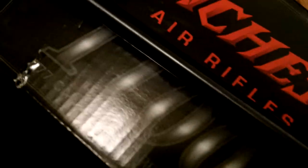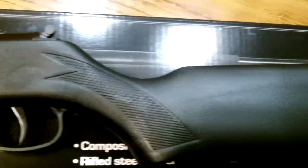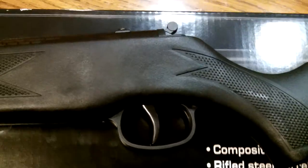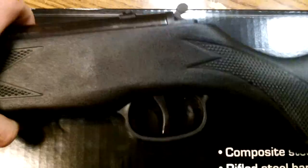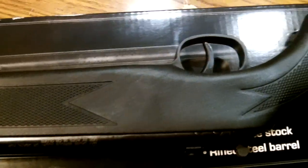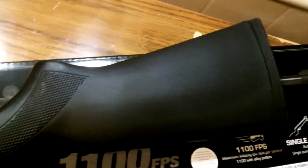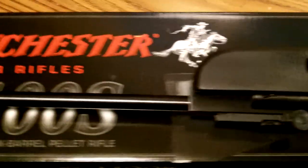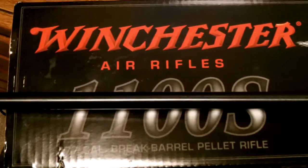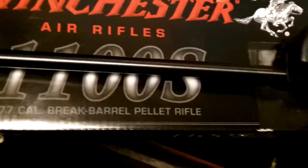This is better than my 10-pump BB guns — I have a couple of those and I have to pump them 10 times each shot. This ain't bad at all for 60 bucks. Hope you liked it and enjoyed it — it's got a little kick though. I was shocked when I first shot it. Hope you enjoyed it — like, subscribe, share, do whatever you gotta do. I've got a lot more to share, and I've got to get that RV going too. Thanks a lot, have a good day.